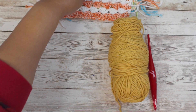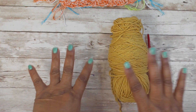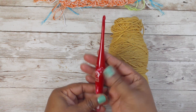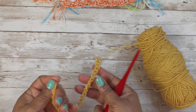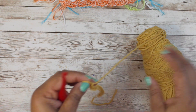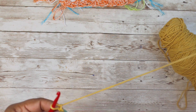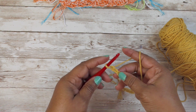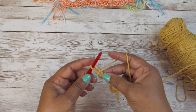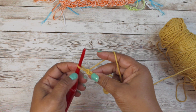Let's jump right into the tutorial. You're going to need your yarn, and I am using a five millimeter hook. We're going to chain 23 - I've already chained mine so you don't have to watch me chain. After you chain 23, you are going to put a single crochet and two double crochets starting from the second chain from the hook.